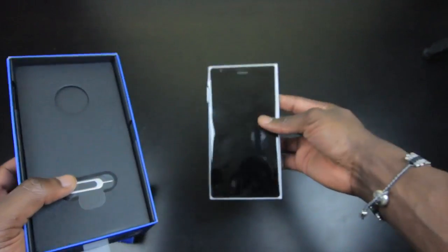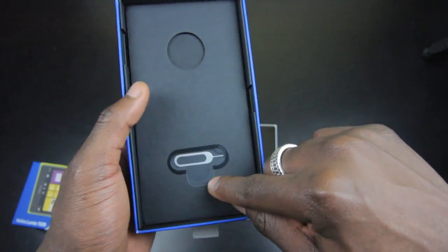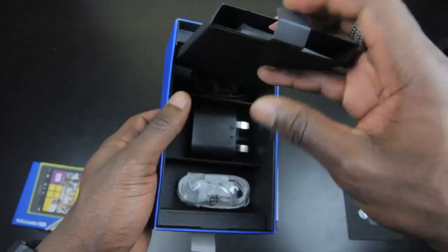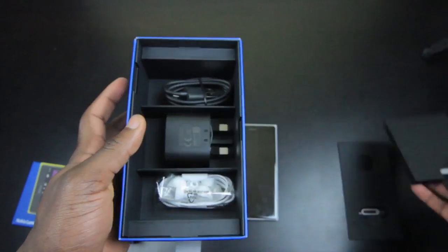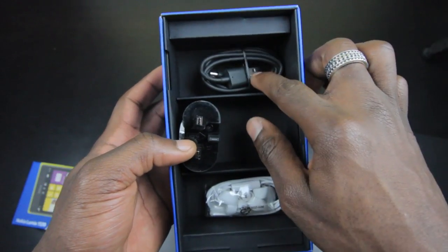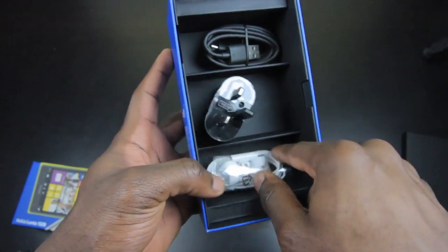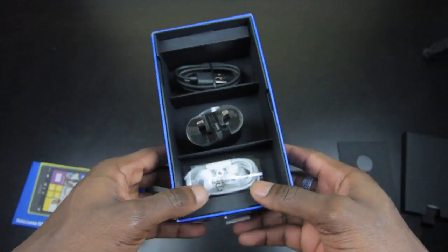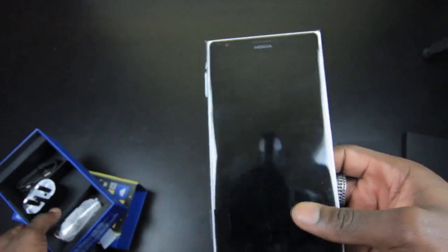Let's take a look at what's inside the box. You get a SIM card ejector tool, and underneath that is your information pack with warranty information and a quick start guide. You get a charger — three-pin since I'm in the UK — with a USB cable for data transfer and charging, and a standard earpiece for making and receiving calls and listening to music.